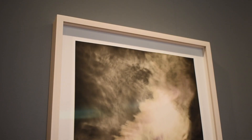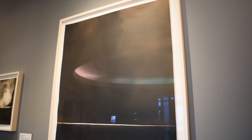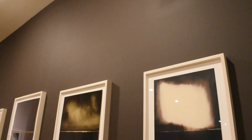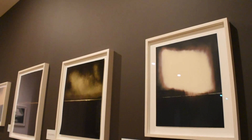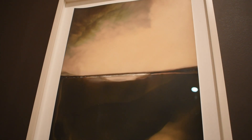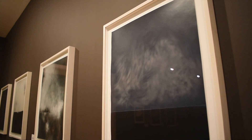Chuck Kelton is an artist and also a master printer — he prints for top museums, galleries, and artists — which means that he is an expert in precision: precision in timing, in temperature, and in chemistry necessary for making impeccable prints. It is particularly notable that in his own artistic practice, Kelton chooses to make camera-less photographs in full daylight.